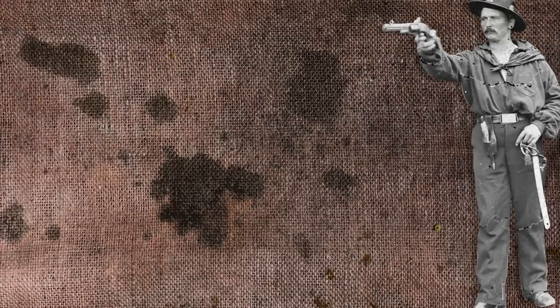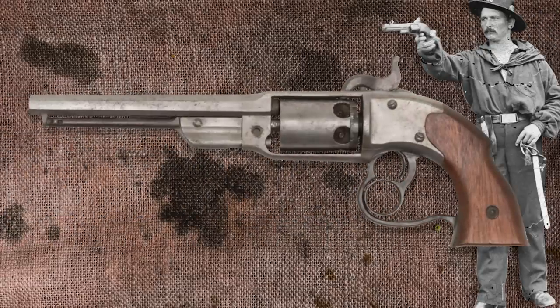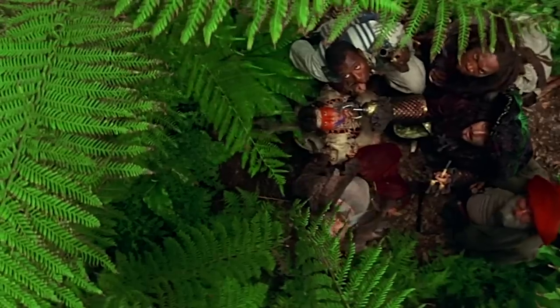The Savage 1861 Navy was an interesting one. It had a ring below the trigger which cocked the hammer. Although only 20,000 were produced, it wasn't very popular, and post-war only 17 were bought by soldiers. Perhaps one or two of those headed west.